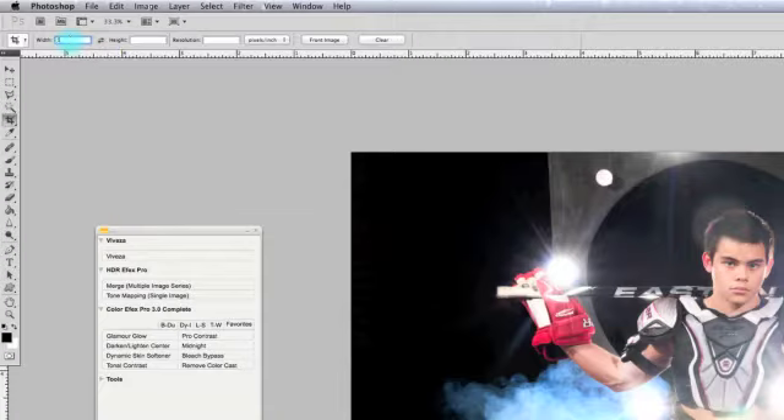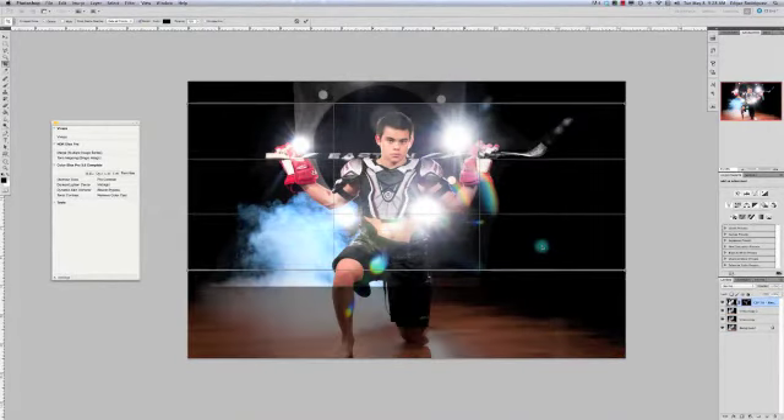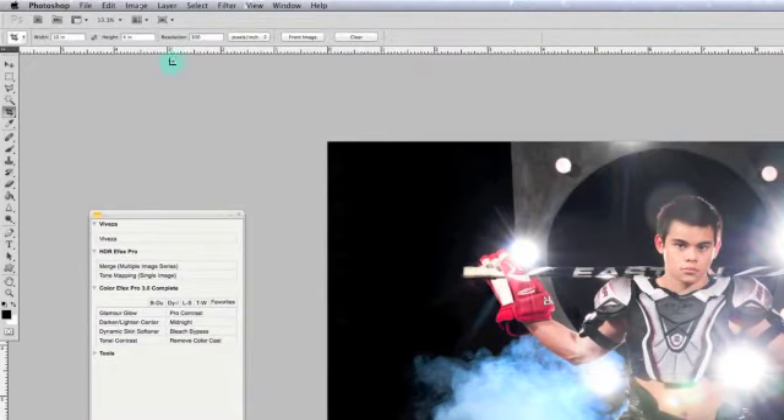One size I use a lot — it's not a regular size — is 10 by 4 at 300 dpi. If you see, it gives you a long image. It's a size I use a lot. I really like this size when I want to put like three little photos or faces. It's pretty cool to put it on an office desk or something like that.